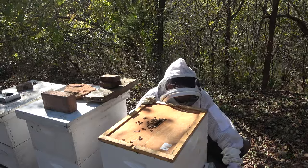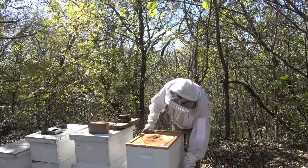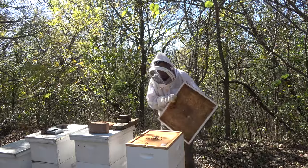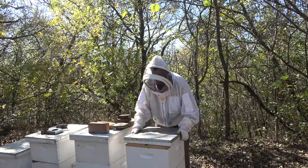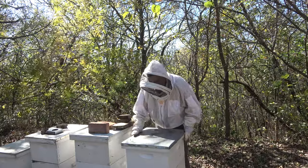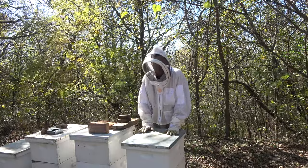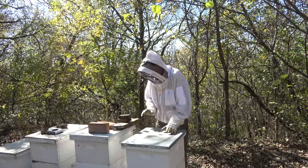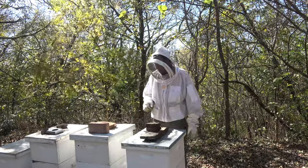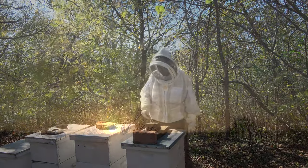Ouch, I just got stung on the leg. Yeah, so that's the end of this video - man, this hive is a little grumpy. We're wrapping things up for the fall, going into November now, and trying to get our hives up to weight and enough resources in there to get them through winter. Give me a thumbs up and don't forget to subscribe on your way out. We'll catch you on the next beekeeping video - y'all take care.